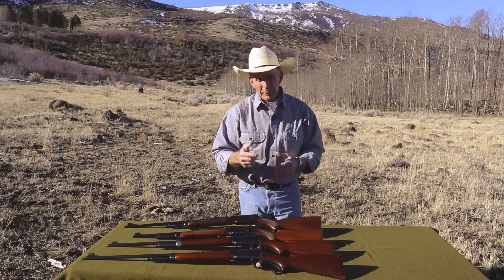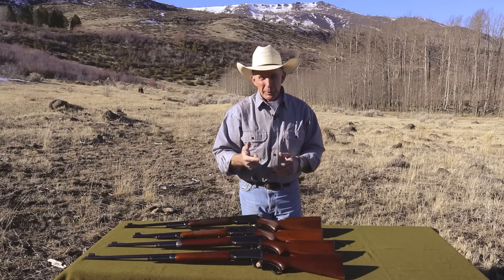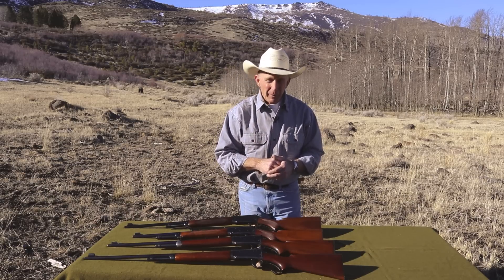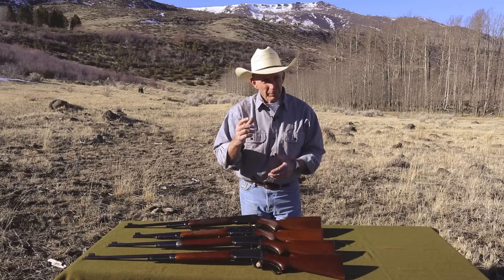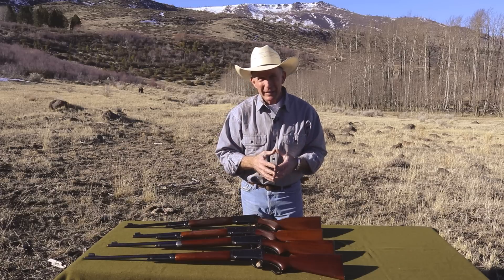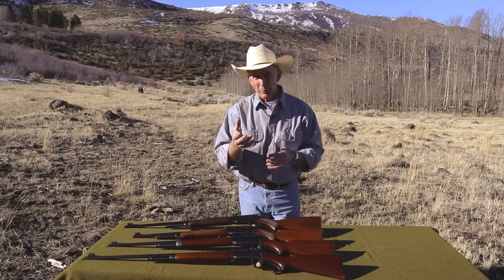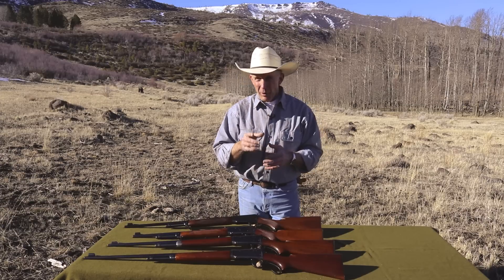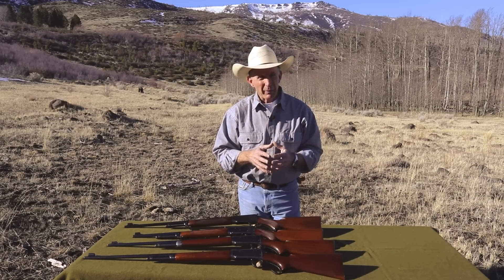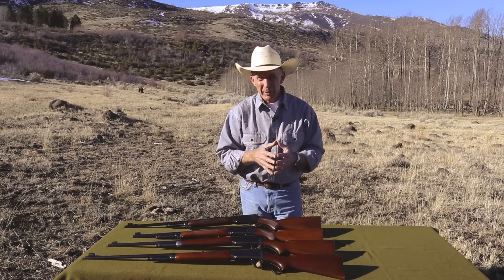They started out with just the standard .30-30, which of course is always the most popular in this lineup, the .32 Special, the .25-35, and then in 1937 they came out with what collectors have really come to appreciate and covet: the .219 Zipper. Now they're all the same cartridge case — just necked up or necked down from, originally, a .38-55. And by the way, there are a few, but very few, original .38-55 Model 64s that were special ordered. There are rumors about .32-40, but I've never heard of one actually being authenticated.